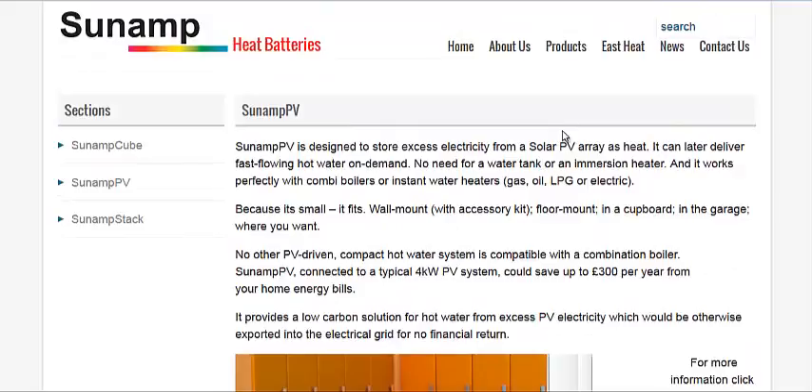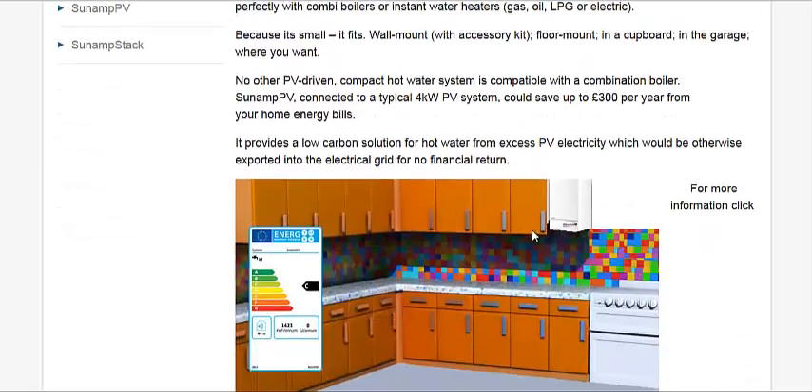The phase change material, unlike salt or asphalt or tarmac in the UK that are used in most commercial applications, this home unit uses a type that is used in hand warmers. So it's more of a chemical reaction, but it can take extra heat and energy from solar panels, collect it as heat, and then convert it for hot water use so you get a lot more hot water.